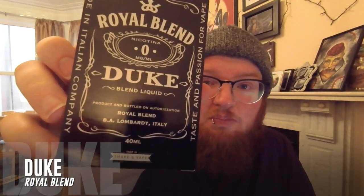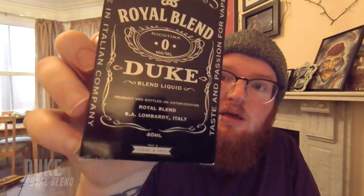The e-liquid that I'm going to be looking at today is Duke by Royal Blend. Now as you can guess, this looks a little similar to some other kind of branding. It looks a bit like a Jack Daniels label, let's be honest. It's clearly non-compliant as hell as far as the TPD goes — there's no warnings on it, and it's just a copyright waiting to happen.